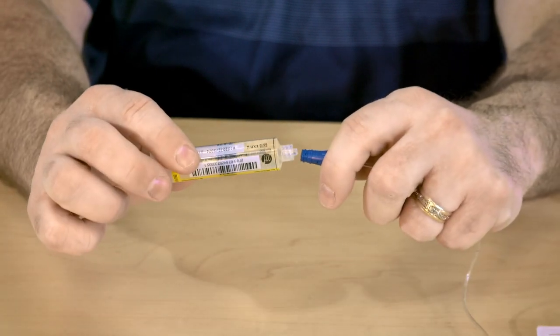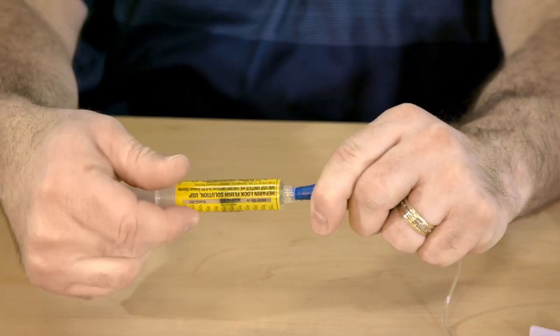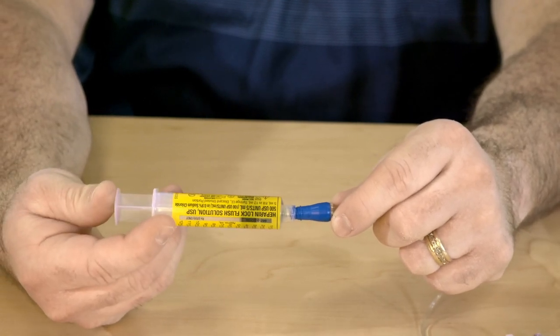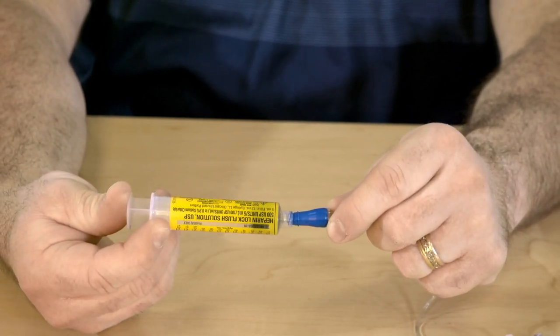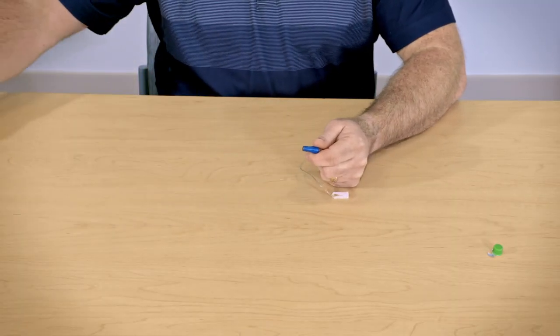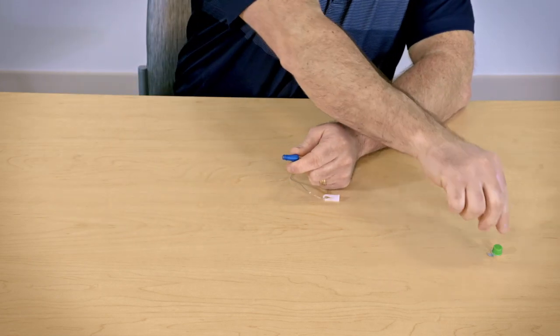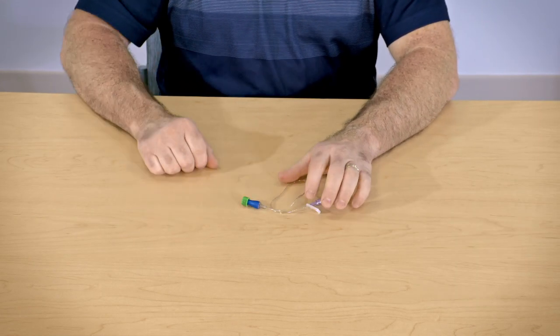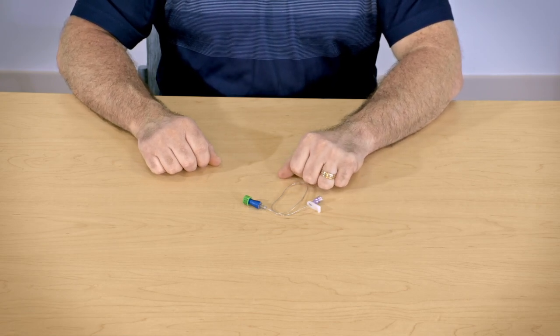Connect the syringe to the PICC line and use the push-pause method again to add the heparin to the line. Finally, add the green curls cap to the end of your PICC line. Cleaning with alcohol before this step is not necessary since the green curls cap is filled with alcohol.